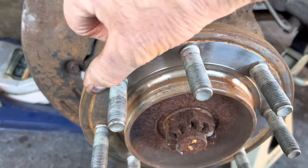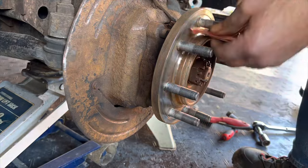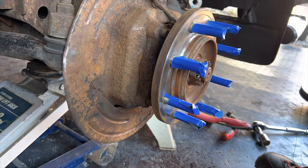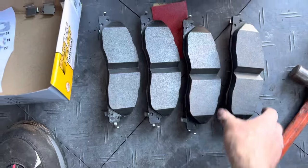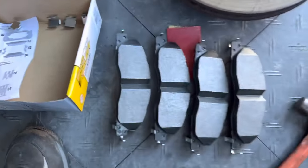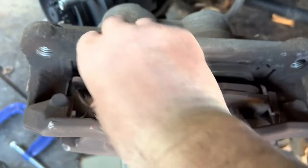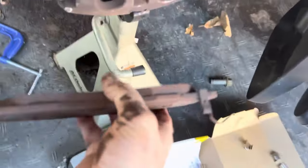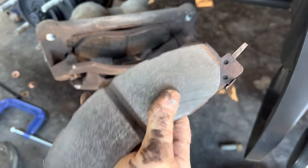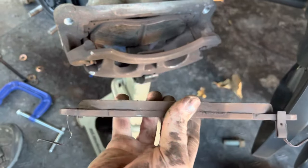I'm going to clean that up and shoot some paint on it to keep it from rusting next time. I got them all out — apparently on this model all the brakes use the same clips. I didn't go with the cheapest brand, I went with the middle grade. You can see there was a lot of brake pad on there still, but it just blew up with a lot of brake dust. We're going all new.